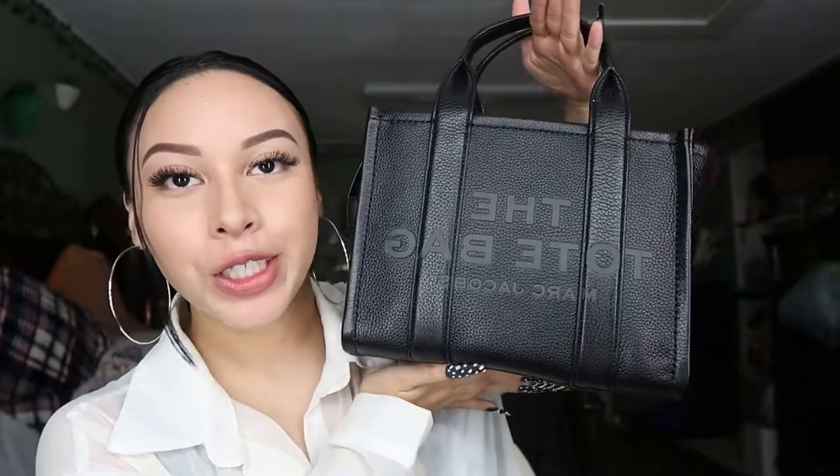Alright everyone, so this is officially the bag. The magnet — this is the Marc Jacobs tote bag in size mini, as y'all can see. I'll probably put pictures of the canvas version up here. But if you've seen the canvas, you've probably noticed that this leather version is a lot more visible — the branding stands out more.